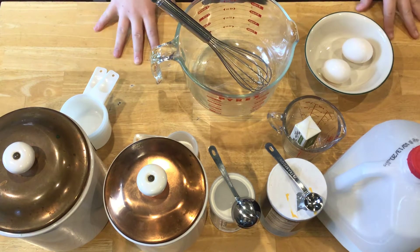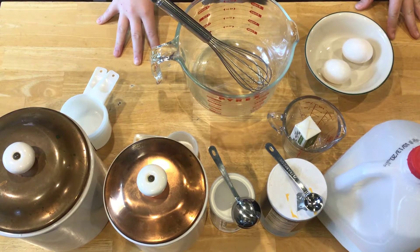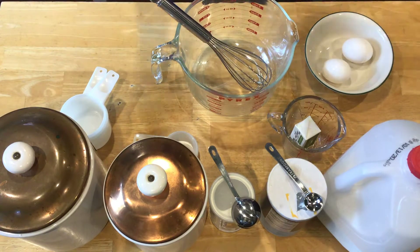We're gonna start with all the dry ingredients. You need flour, baking powder, salt, and sugar — that's it. Once you have all that stuff laid out, we'll get started.